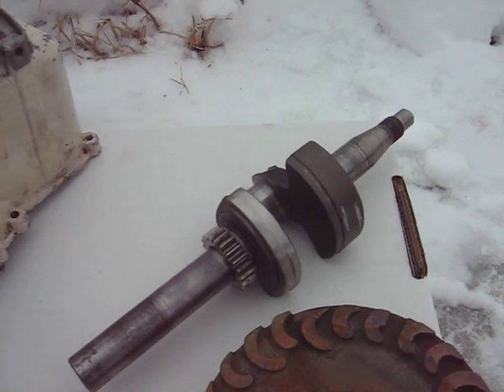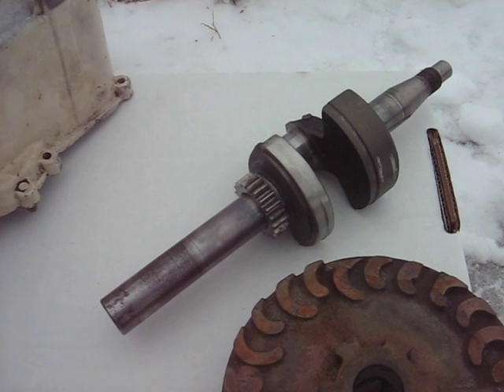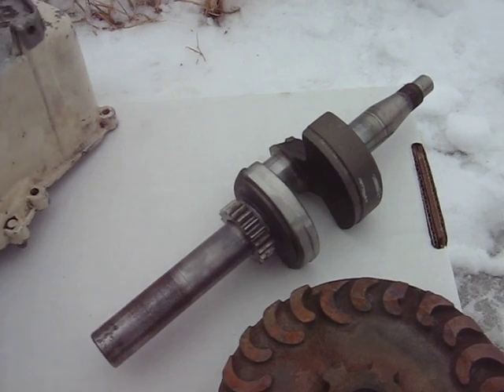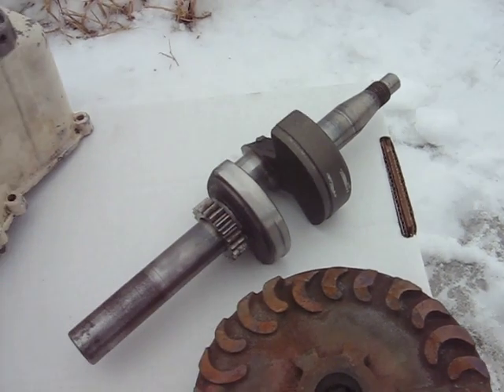Here's the crankshaft — it's not out of a 70, it's out of another one. The reason was the 70 crankshaft was just too short to mount my flywheel on the bottom. I had to grind in the counterweight to clear the camshaft lobe.